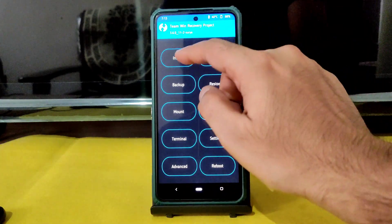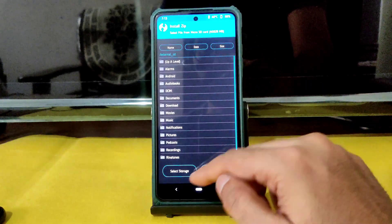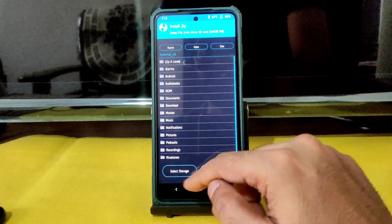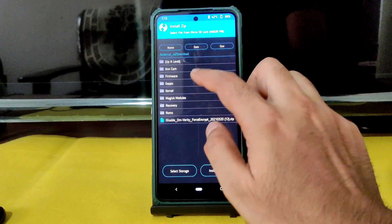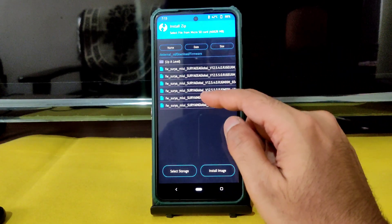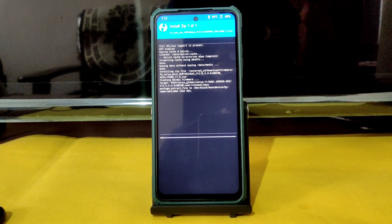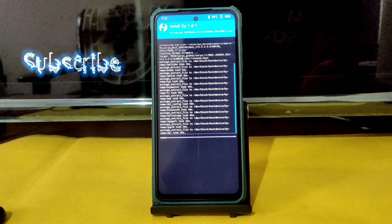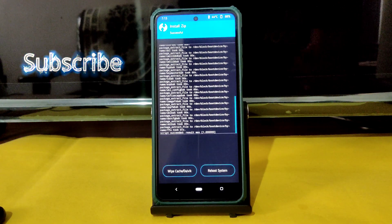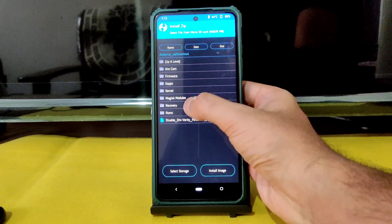After wiping, go to Install, select the microSD card, select OK, then select Storage. Navigate to wherever you downloaded the ROM files and first flash the firmware — version 12.5.5.0 global. Once done flashing the firmware, go to the home section again and select Install, then select the ROM zip files.